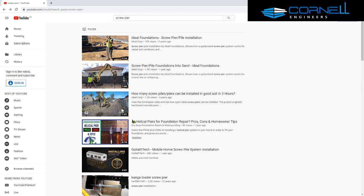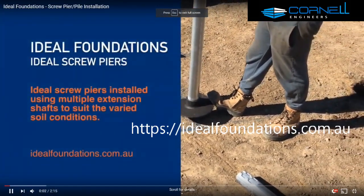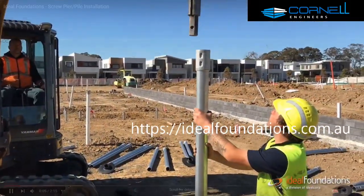So let's go ahead and have a look at this video being put up by Ideal Foundations — how a screw pier is installed — just so you get a feel for what a screw pier actually is. And thank you to the guys from Ideal Foundations.